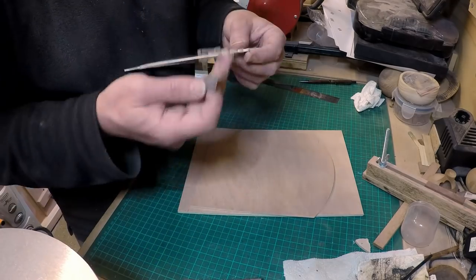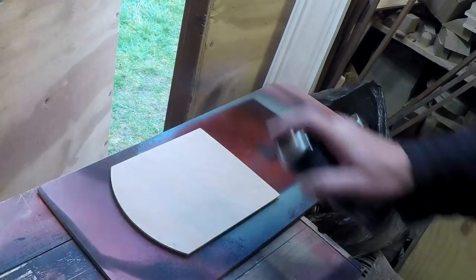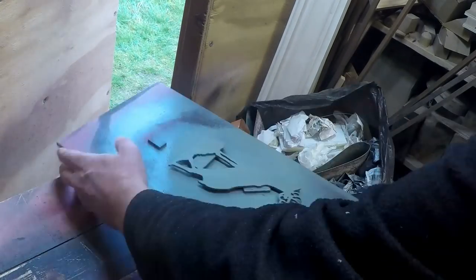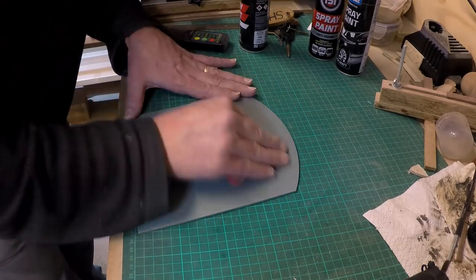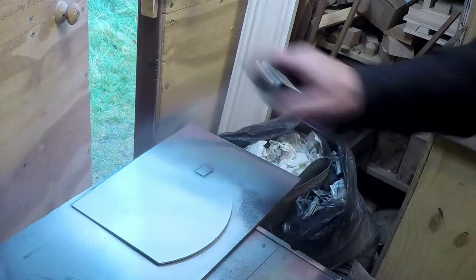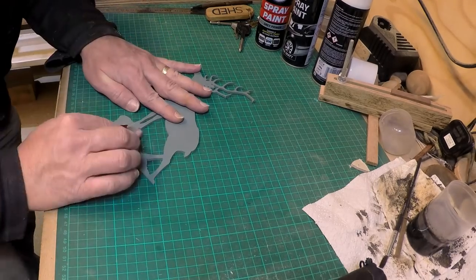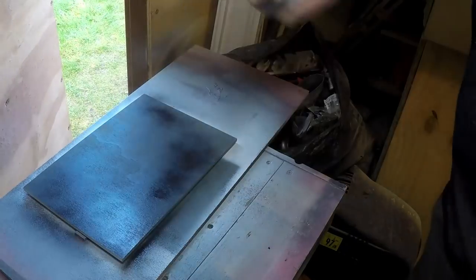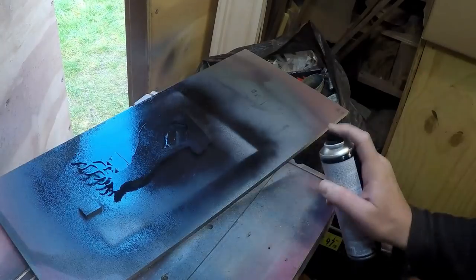Once that was done, for a change which I haven't done in the past, I gave everything a coat of grey primer. Once the primer had dried I went over it all again with sandpaper — I think I used some 320 grit paper — that just smoothed it all out, and then I could give each of them their required colours: so the moon was white and the stag and the background were both black.